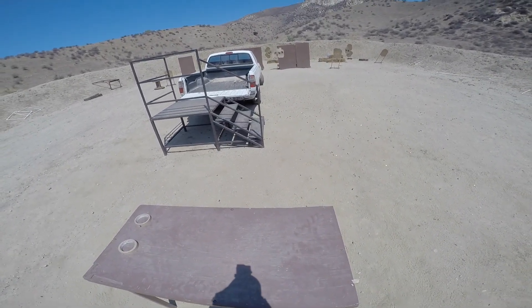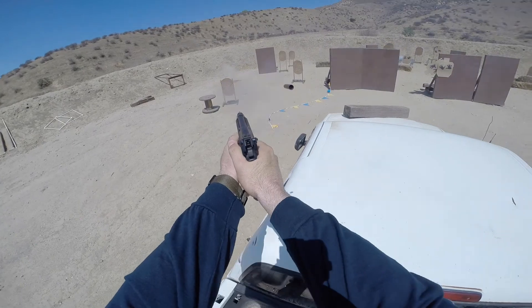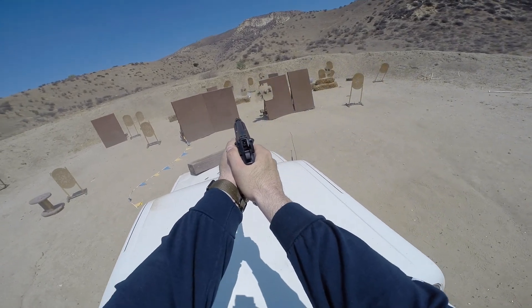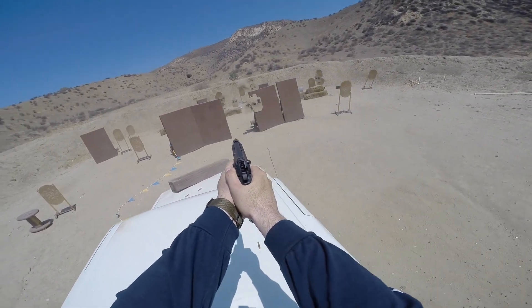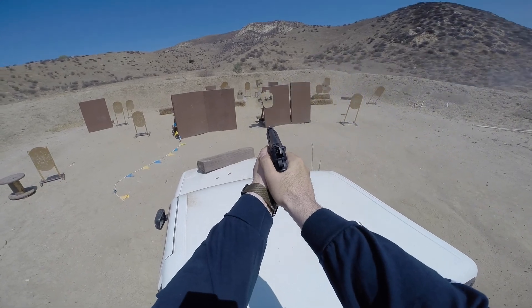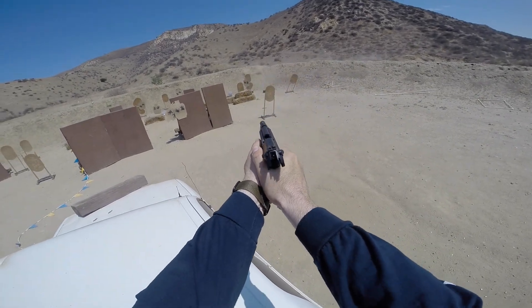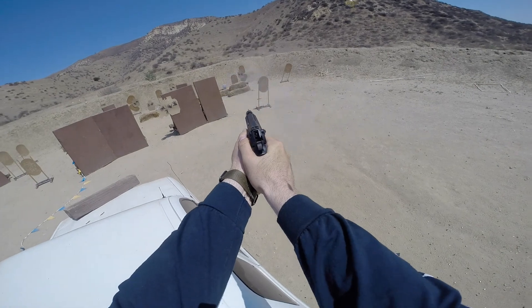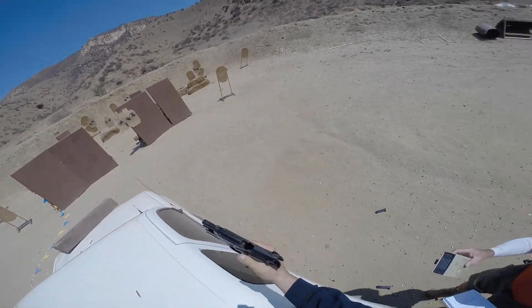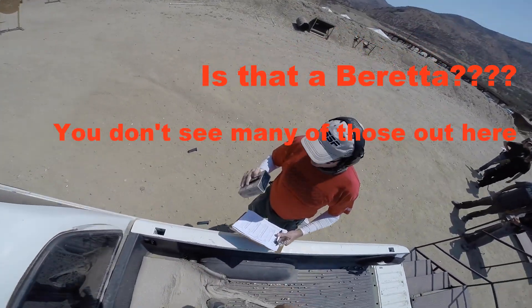Shooter ready. Stand by. I think that's it. Okay, I see clear, slide forward, and hammer, and holster. Is that a Beretta? Yes, sir. You don't see any of those out here. No.